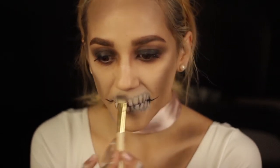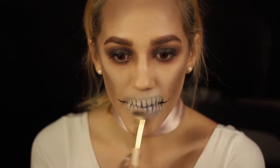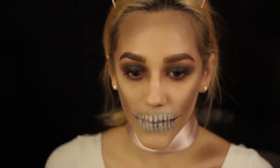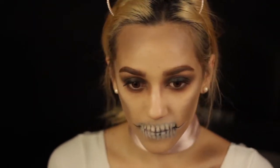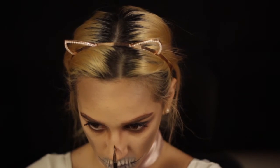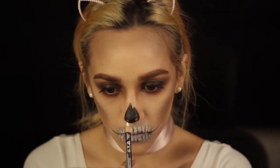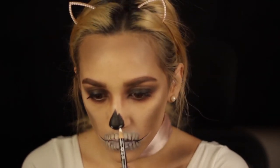I wanted it to look not intentional, like I wasn't trying to make it perfect. Unfortunately my mouth ended up looking better with my lips closed, so for pictures and videos I ended up just kind of standing like that. For the nose I'm showing a little outline with eyeshadow first, then going in with the same eyeliner to fill it in. To create a little highlight on my nose I used the same white eyeliner, just because my nose naturally has some highlight and I didn't want to lose that touch.